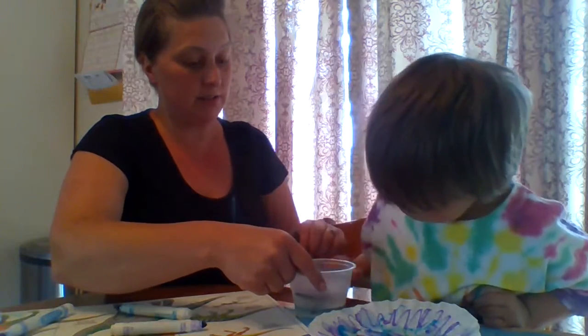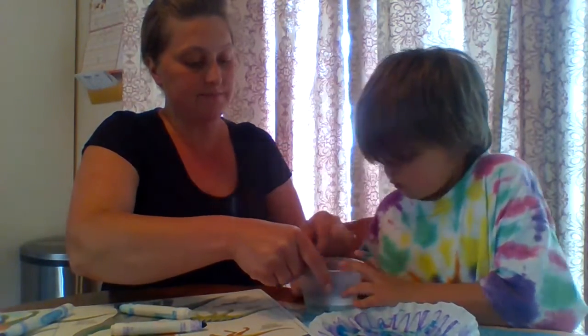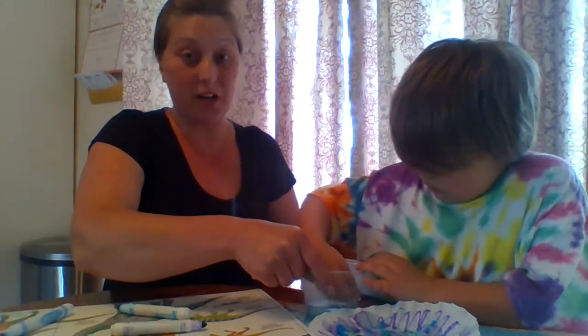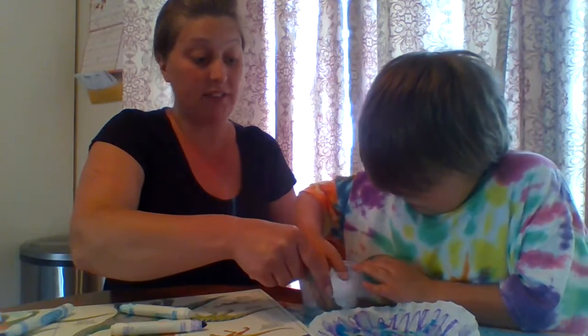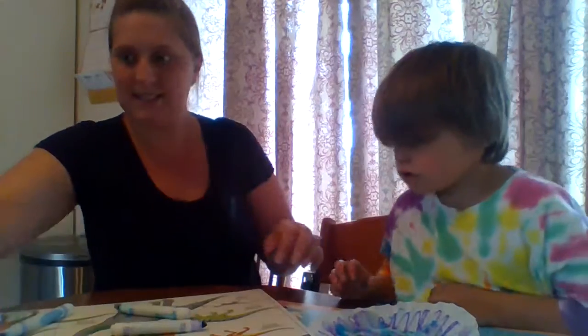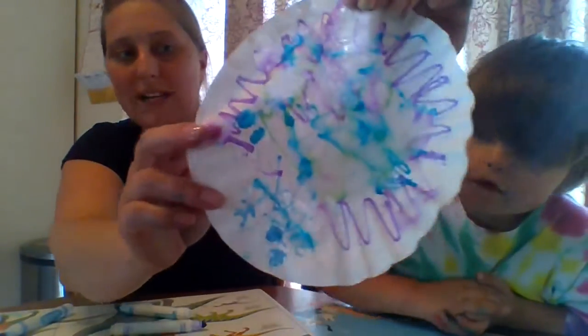Here you go, Evan, you want to do a little bit? You can dip your fingers in there. If you don't have markers at home, you could also use watercolors and paint on your coffee filter. You can see all of our colors are spreading as it gets wet.